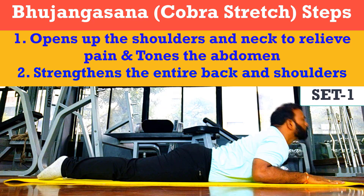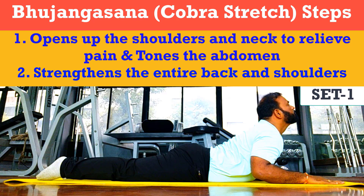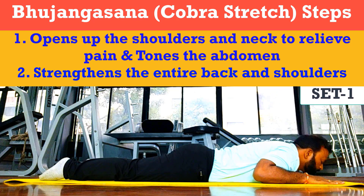It will improve the flexibility of upper and middle back, and it will expand the chest - very important. It will improve blood circulation, it will reduce fatigue and stress in our body, and it is generally useful for respiratory disorders such as asthma.